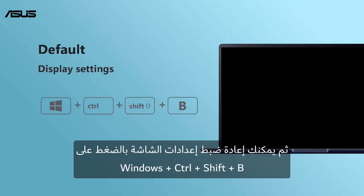Then you can reset the display settings by pressing the combination key: Windows key, Control, Shift, B.